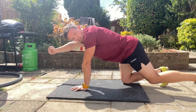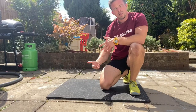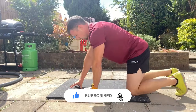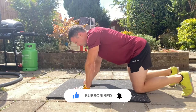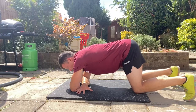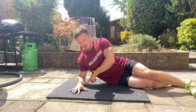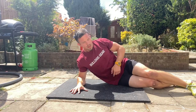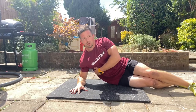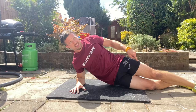There are many ways to progress the bird dog further, but let's move to the second exercise: the side plank. Start in box position and bring your forearms down to the floor, crossing in front of you. Push into your right hand to open yourself off to the side, sitting on the floor with your feet split and your forearm on the floor. From here, think about driving your hips into extension while keeping tension through the bottom forearm.